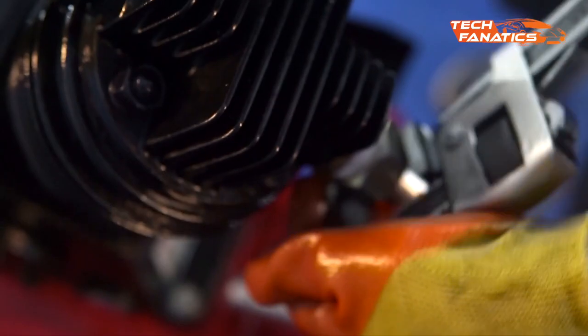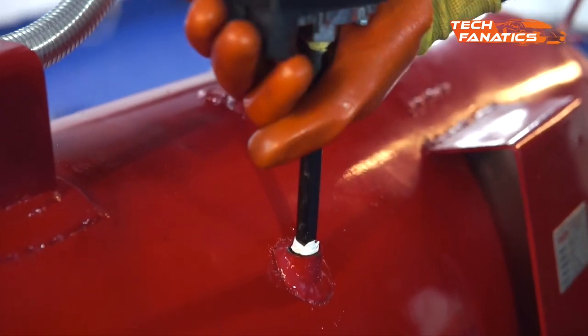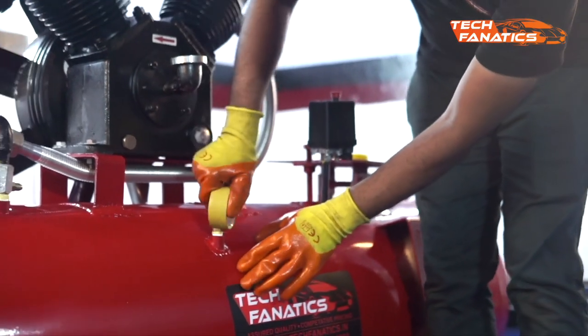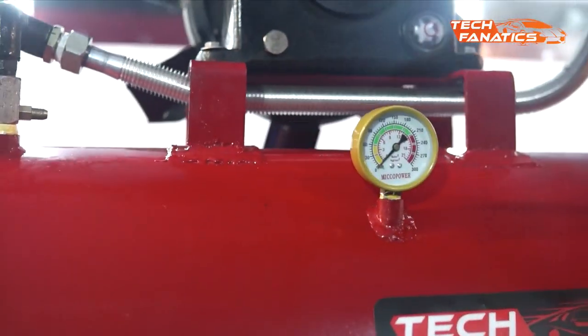Now we'll fix the pressure cut-on and cut-off switch. Treat the thread with good nylon taping and proceed with screwing it at the right place on the tank. Once the cut-on cut-off switch is fixed, we'll move on to the pressure gauge. Again, we'll treat the thread with a nice roll of nylon tape and then fix it by screwing it to the tank at the right position as shown.